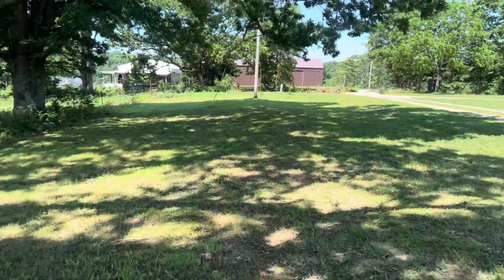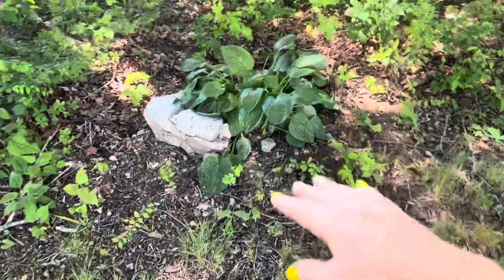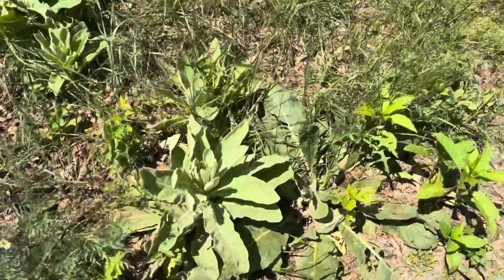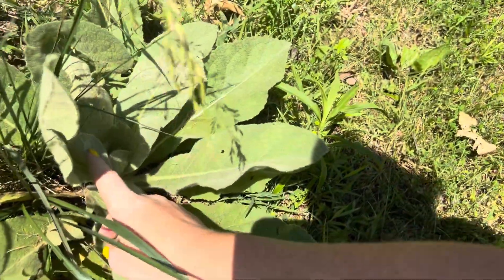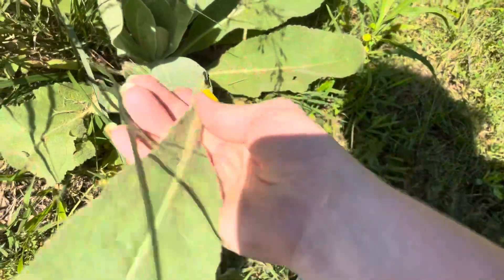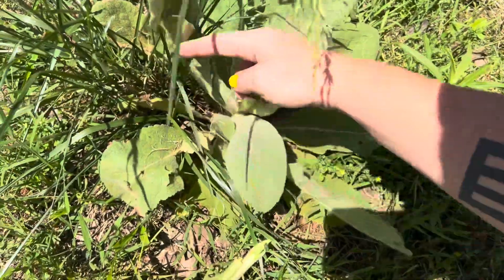We're going to go down here to the big mullein first and then work our way up. Isn't this a pretty area? Quick pit stop before we harvest mullein — my mom brought me this hosta up from her house and we planted it here with this big rock. My plan is for this little area to be like a shade garden — not necessarily vegetables, but shade-loving plants — and just make this look really pretty instead of just brush. There's the big one; there are some big ones up here. I don't want to get the little ones or the base ones; I want to get the middle ones.